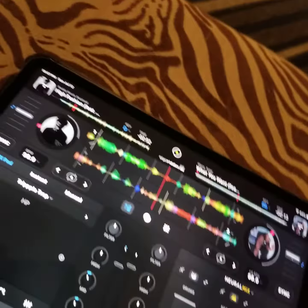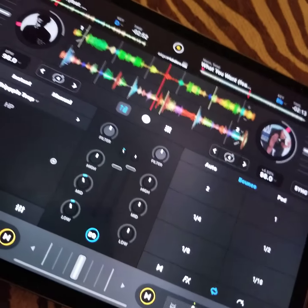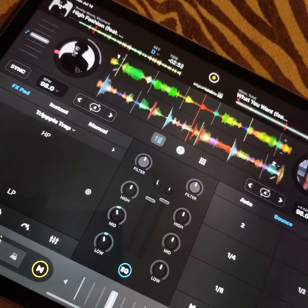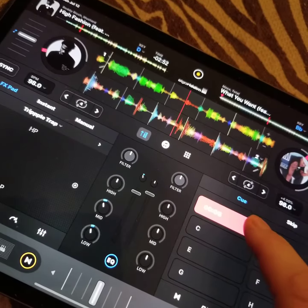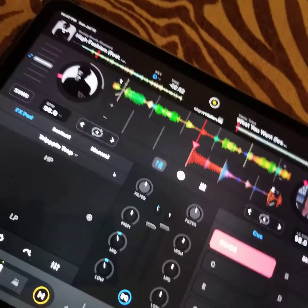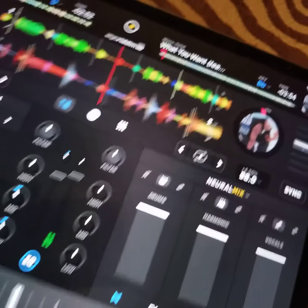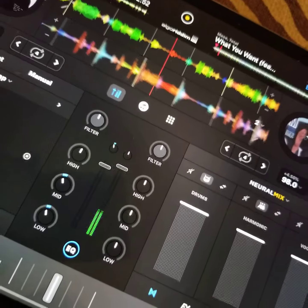I just want to show you this because this is some of the dopest shit I've seen in a while. So now on DJ Pro for the iPad, you can isolate vocals and sounds and everything. Check this out — it's just Mase, 'Tell Me What You Want,' you can hear the beat playing and everything.